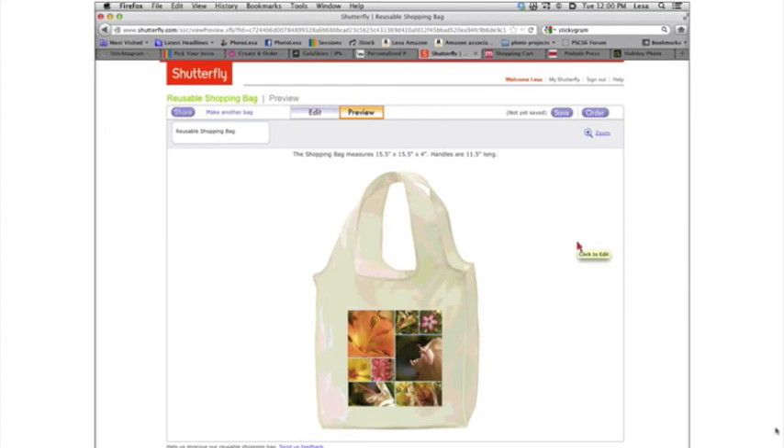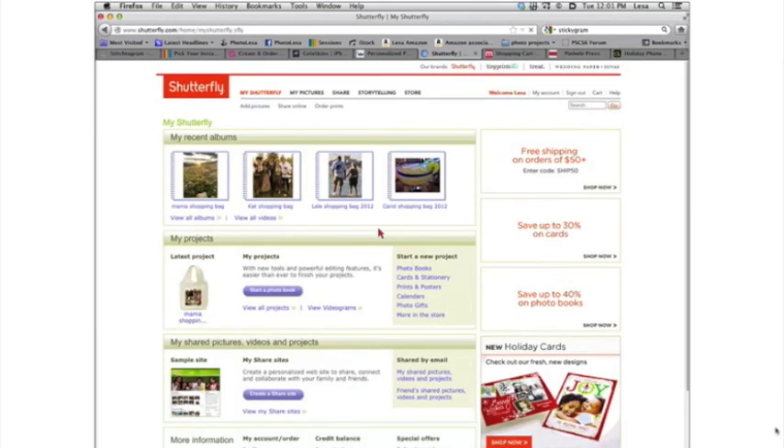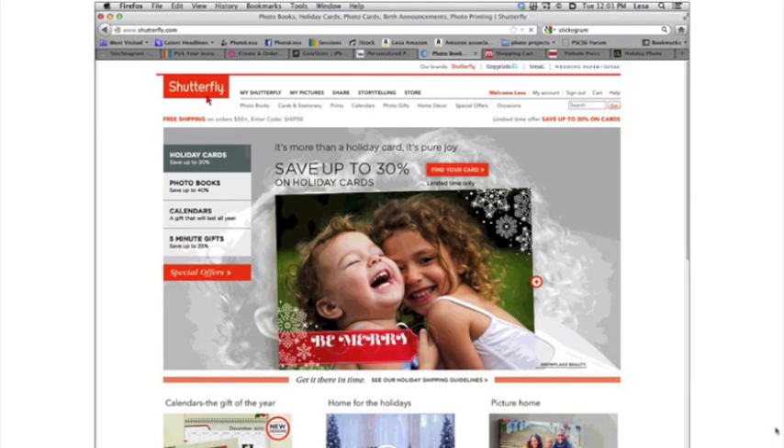The thing that no other photo product site does is give you an actual preview of your product. With Shutterfly you get a product preview — you don't get that with any of the rest of them. nPix gives you a little bit of a preview, but on things like the keychain you don't get a picture of the keychain with the photo inside it. Over at Shutterfly, you get an amazing preview of exactly what your project is going to look like, and that is fantastic — coupled with the iPhoto plug-in, it's really amazing.